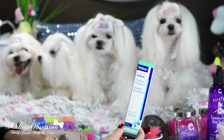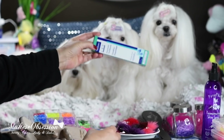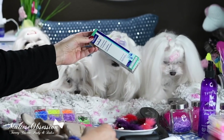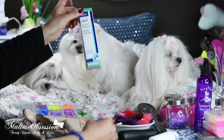Everybody knows that our favorite toothpaste is CET, the vanilla flavor, and it's because the dogs really like it. It's clean, it doesn't smell like dog food — it smells like vanilla — so this is our favorite toothpaste.